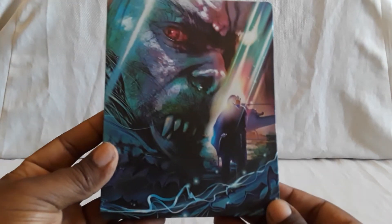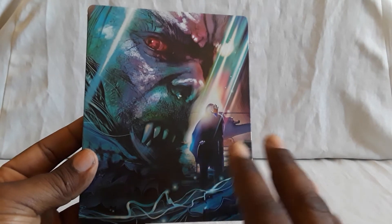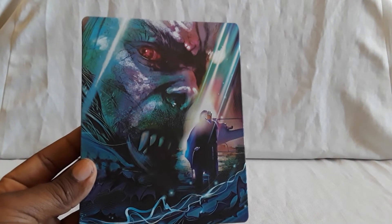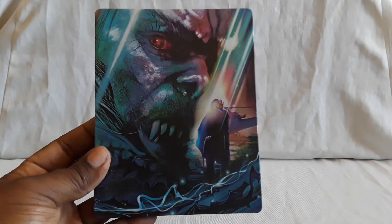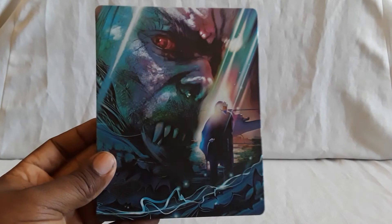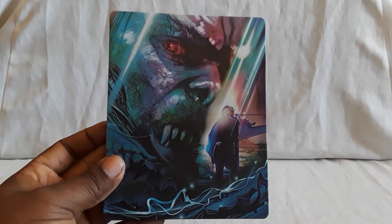Then we have the Best Buy exclusive steelbook. This one I pre-ordered and there was a little bit of a delay, but when it did ship it was literally the next day — I think they overnighted it. I heard other people had that same kind of issue, but hopefully they got theirs as well.